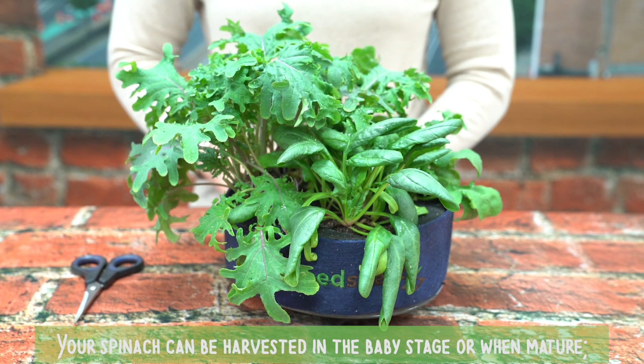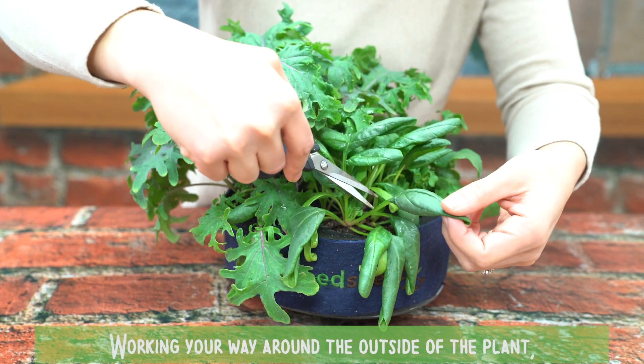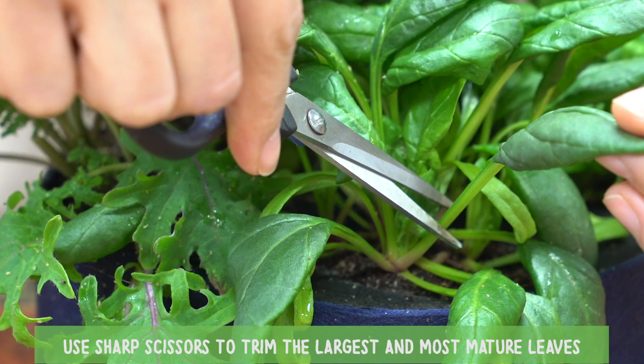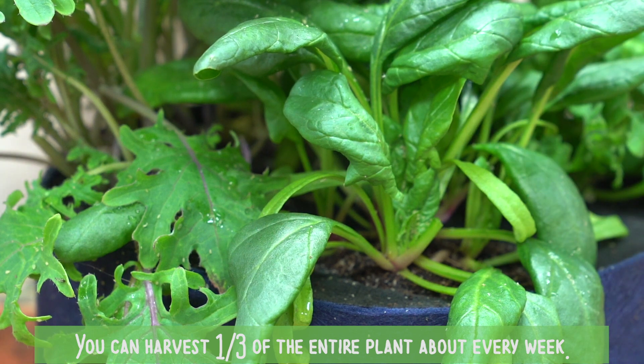Your spinach can be harvested in the baby stage or when mature. Either way, the process is the same. Working your way around the outside of the plant, use sharp scissors to trim the largest and most mature leaves at the base of the stems. You can harvest one-third of the entire plant about every week.